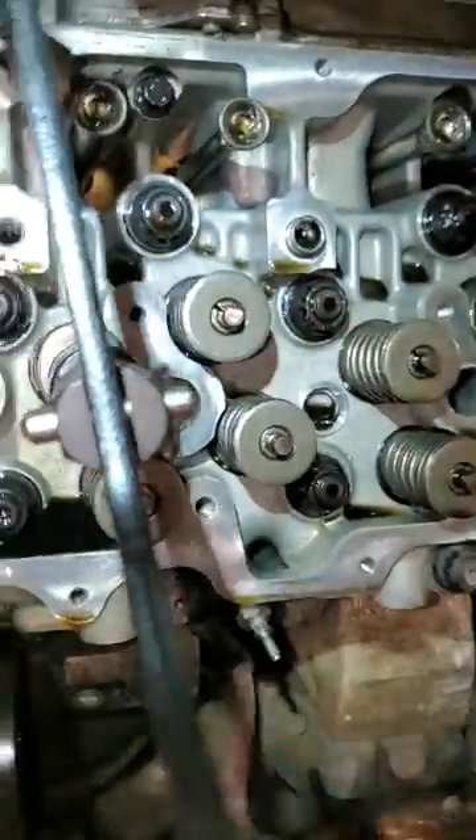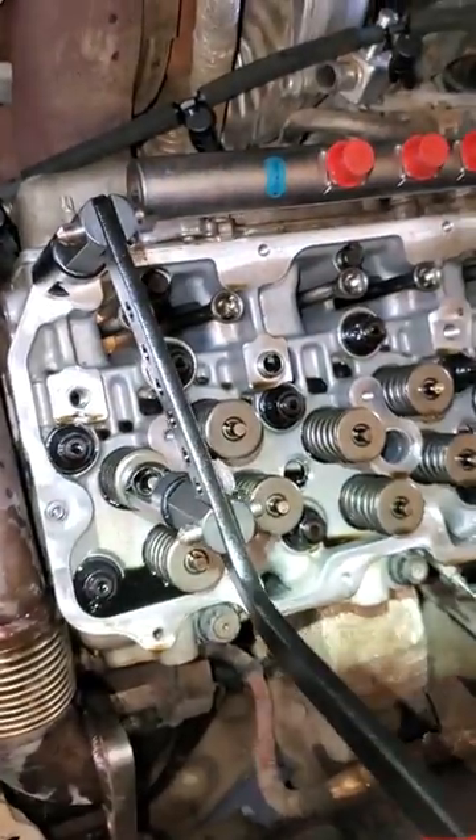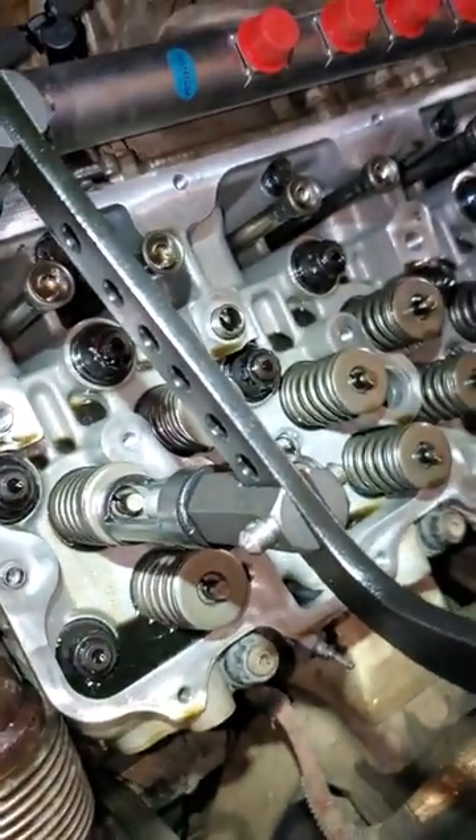Check how easy — with the piston at top dead center to hold the valve, you can compress it very easily one-handed. This is a Duramax LML.